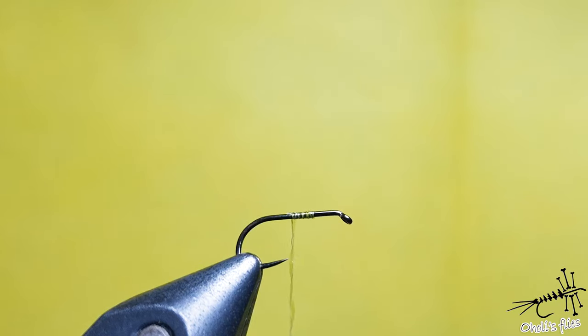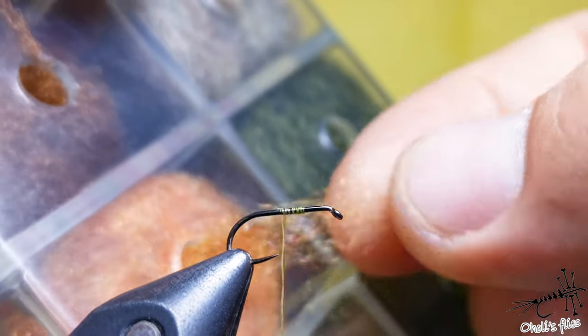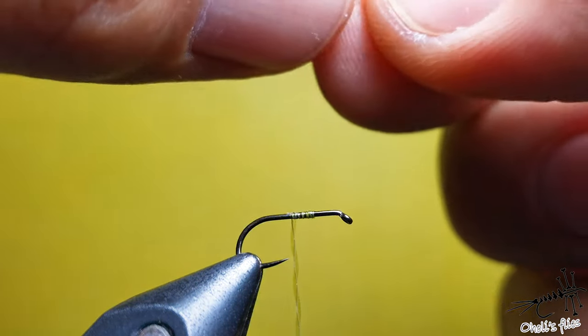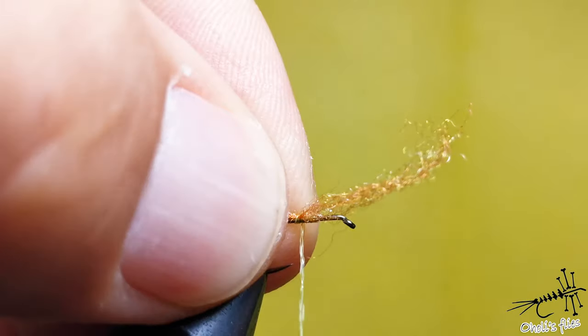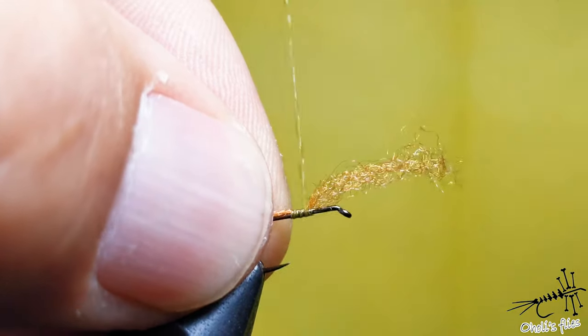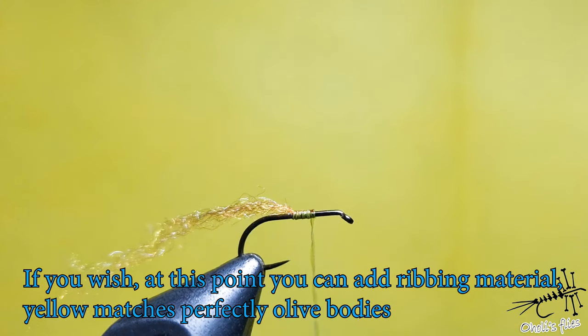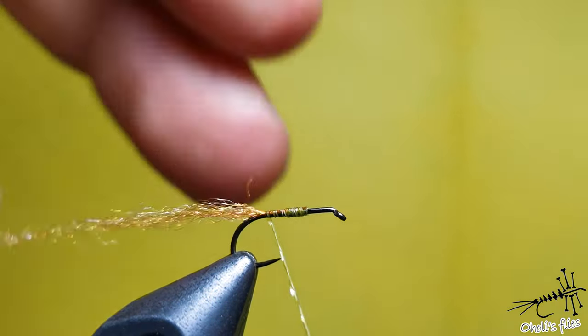The trailing shuck is a key trigger point and this orangey, burnt orange color is used because all the shucks of insects have the same material in them. For example, when a crayfish changes its shell, that material is also in the shucks - I think it's called chitin, though I'm not quite sure. Use a couple of strands as you can see, not too many. Go back to create a taper and cut the excess. Because of this color, all these shucks have more or less the same color.